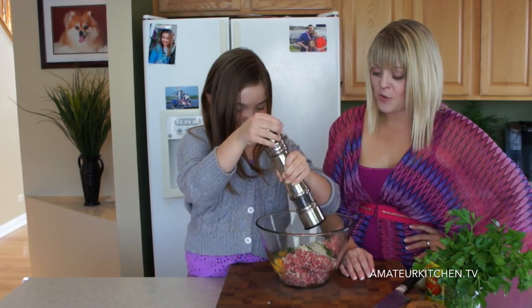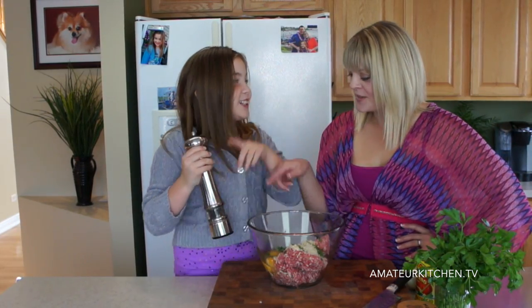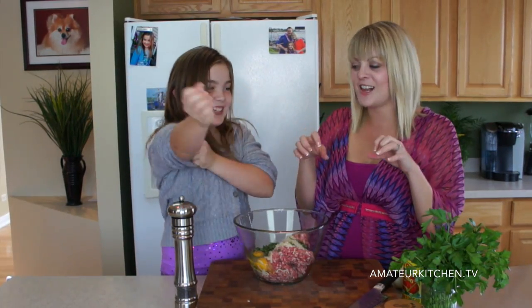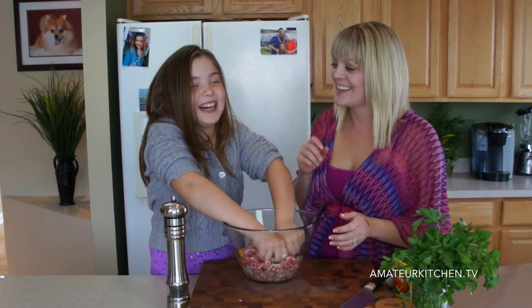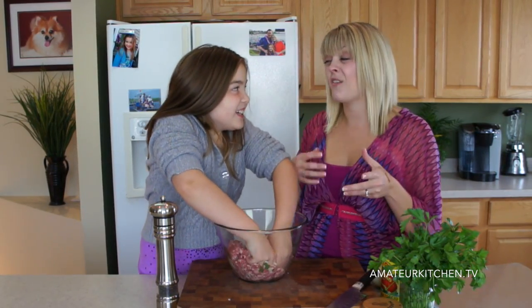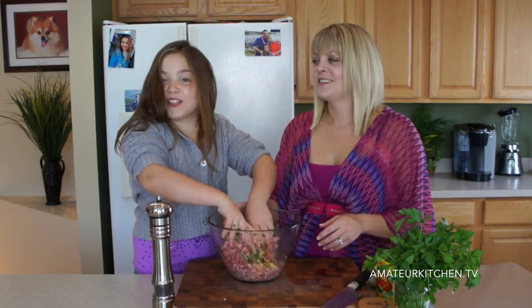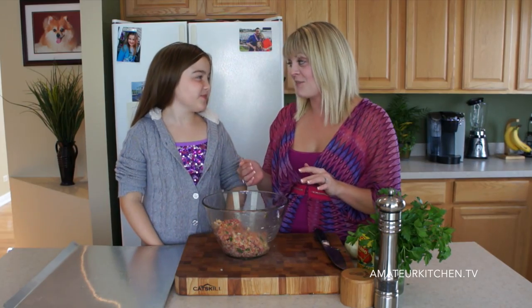Now for one of your favorite parts — you're going to get in here with your hands and mash it all up. Roll up those sleeves and get in! The idea is you just want to get everything combined. Don't handle it too much, otherwise your meat gets really tough — we don't want tough meatballs. You don't have to mix it with your hands, but I suggest that you do. Does it make it more fun? Yeah! Nice job, Maria.